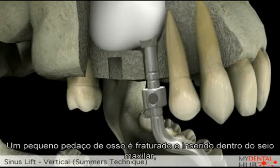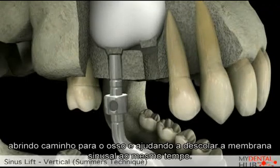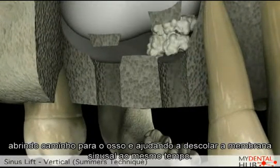A small piece of bone is left under the sinus. Once the bone has been prepared, we then use an instrument to release the small piece of remaining bone, which lifts the sinus membrane at the same time.